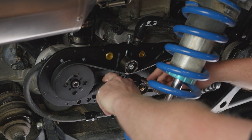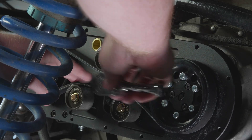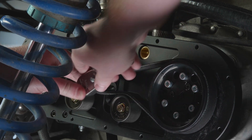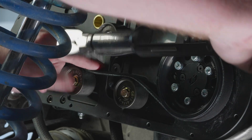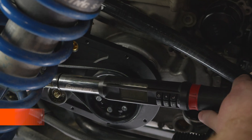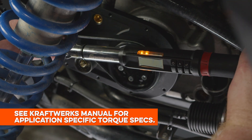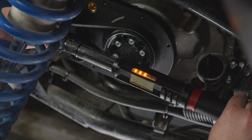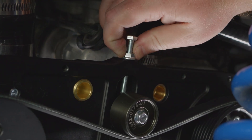Now we're going to set the tensioner locking bolt with the 5mm allen — get it started and make sure it's snug. From here, grab your torque wrench. For this particular bolt, we're going to set it at 10 foot-pounds. Make sure when you're using a torque wrench you're using it properly — keep it nice and straight so you're not getting any weird leverage on it.